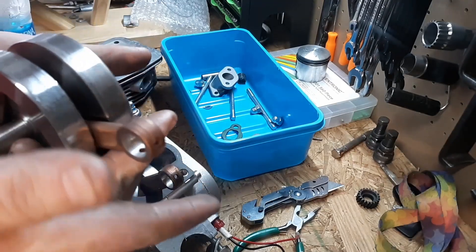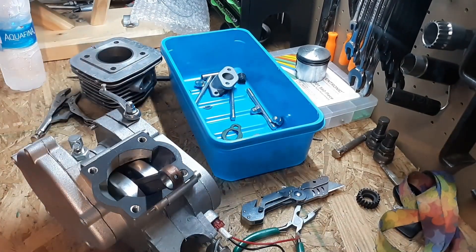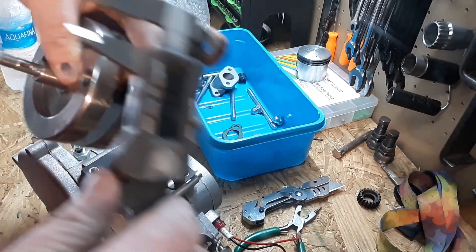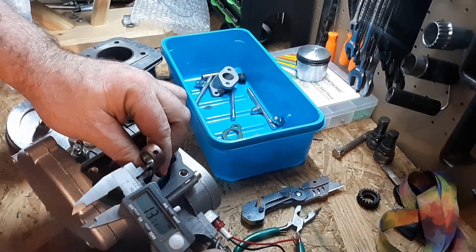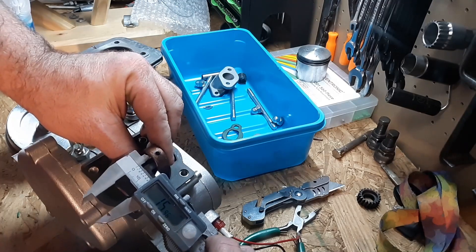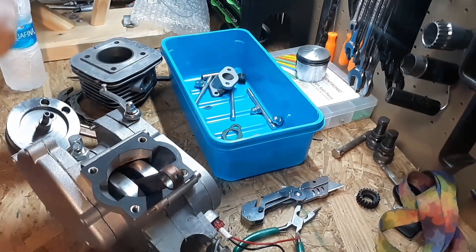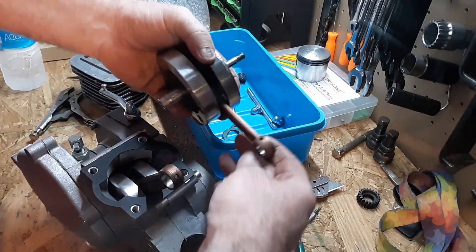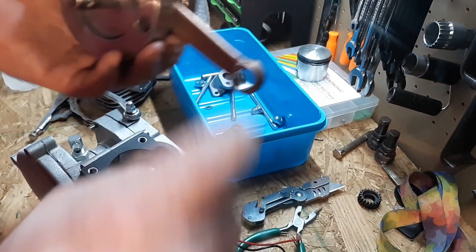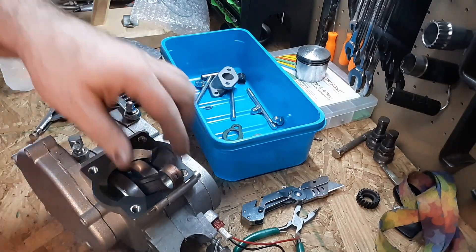Here's a YD100 crank. A lot of people want to know the difference — 14 on this one, and it's 15.91 — basically 16 — on the other. That's the difference between these side by side. All in all, there's just the opening difference in height. Let's check the stroke length on this in just a minute.